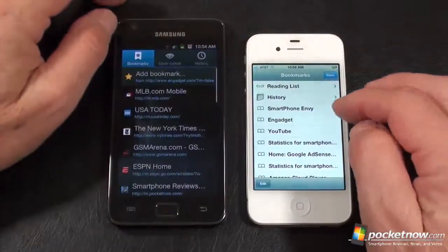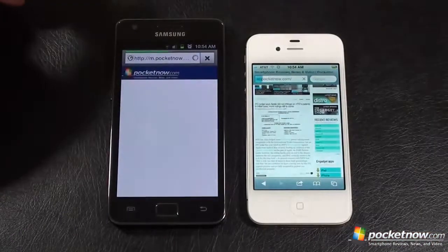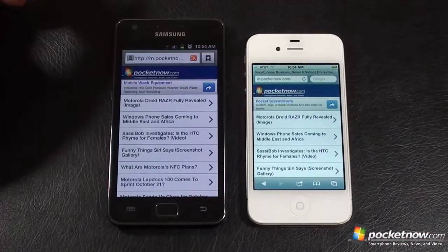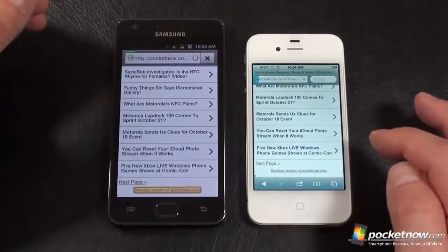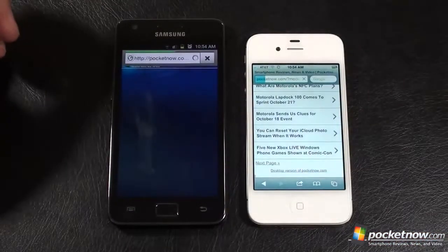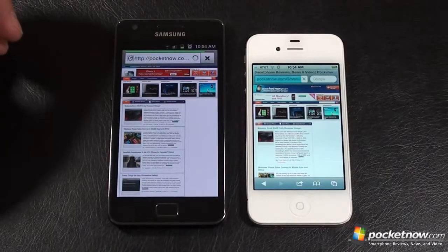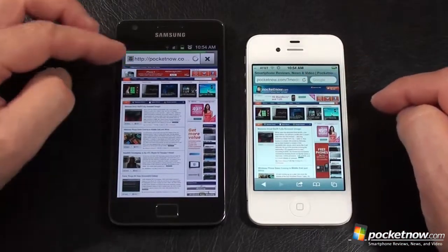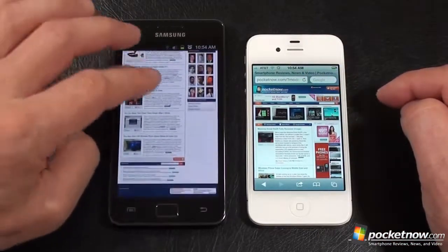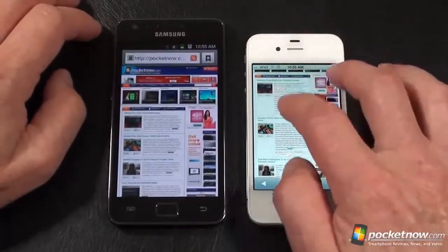Let's head over to the mothership — we're looking for smartphone reviews on both. We're headed to the mobile site on both, and that was the iPhone 4S. Let's go to the main site — I think that was pretty close, so we've got a win from each: iPhone 4S won the mobile site, Galaxy S2 won the full Engadget site. Now at pocketnow.com: the iPhone 4S says it's done but it's not — Galaxy S2 is actually done first. That's some pretty tricky marketing. You've got to watch those Apple people; they know how to market better than anybody on the face of the planet.